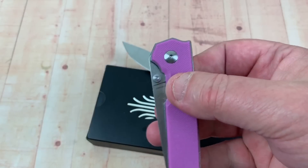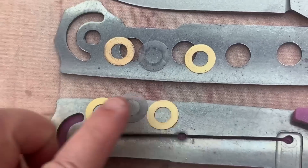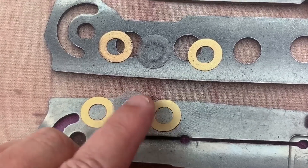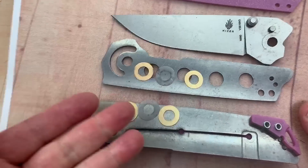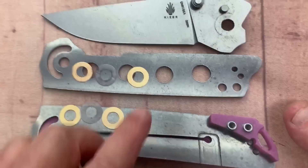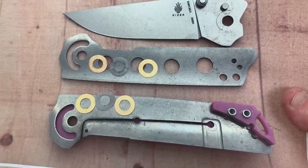Here it is disassembled. We have these bronze washers, and sandwiched between them is a small nylon, almost translucent washer — on both sides. Here's your internal stop, and of course they've skeletonized the scales for weight reduction, with just regular hardware.